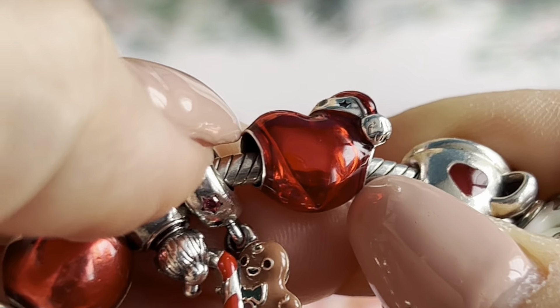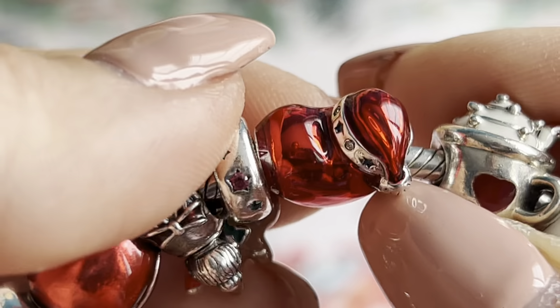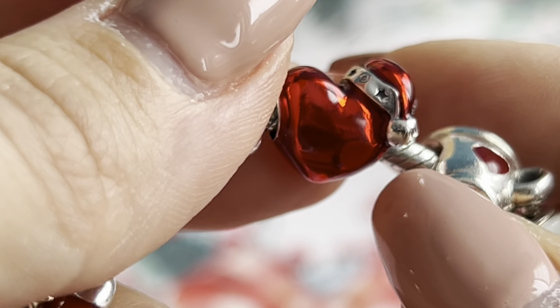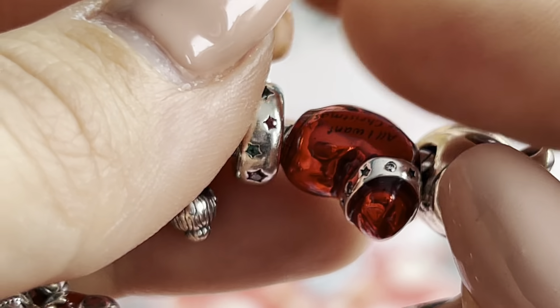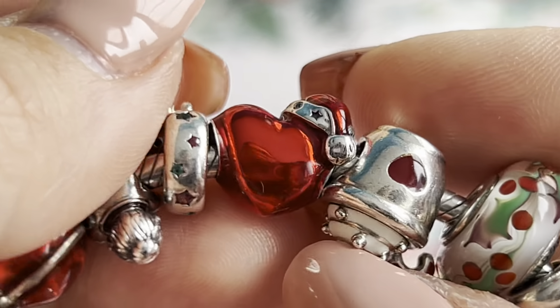Here we have another Metallic Red Christmas Heart. If you watched my unboxing video you know I bought two of these because I really like it — and yeah, I just wanted two.